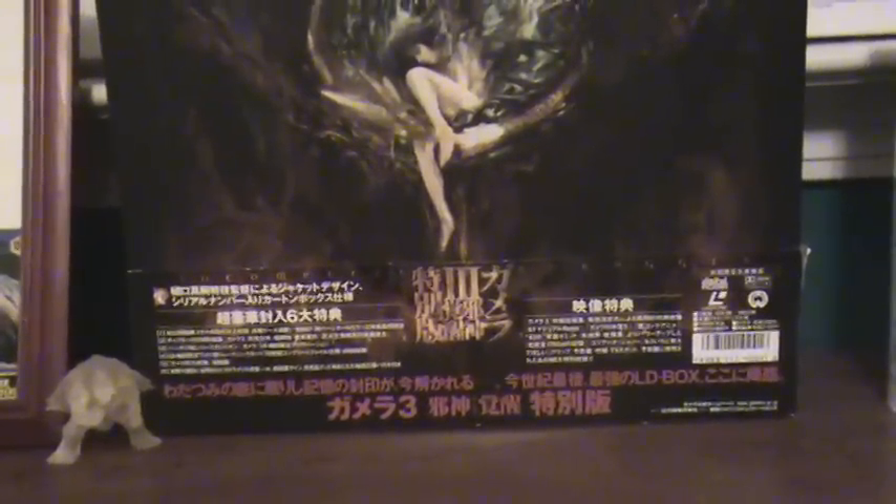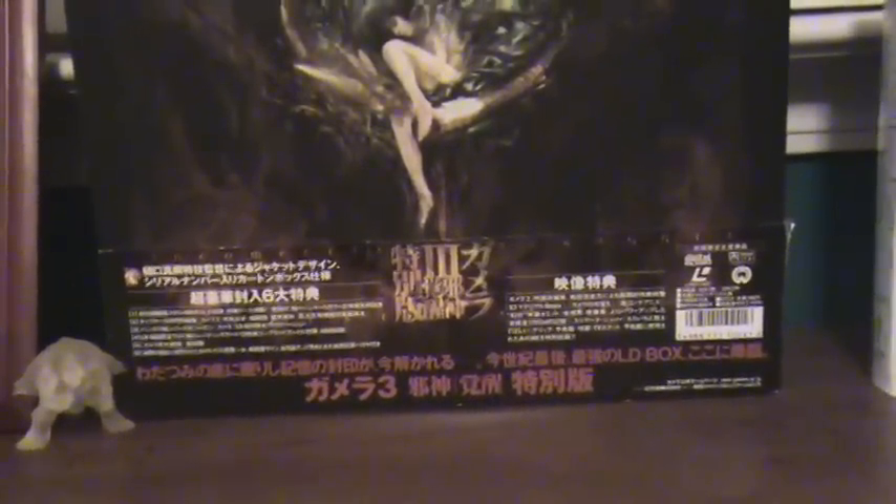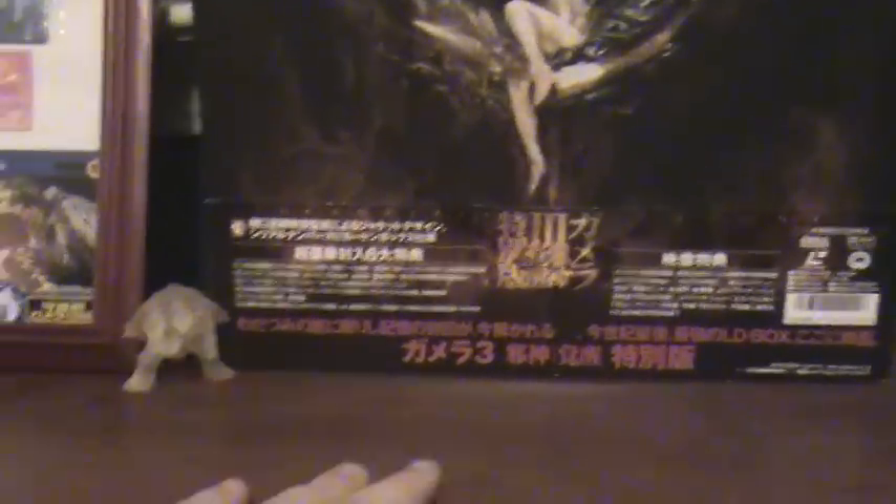Hello everyone, G2K Master here, and this shall be the new layout for my videos. The figure shall be on this table, with the background being some nice Gamera 3 merchandise.